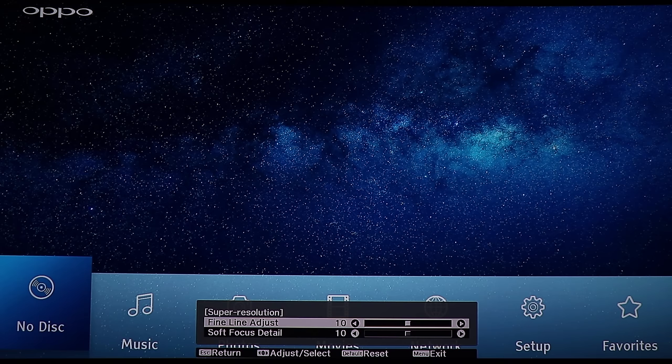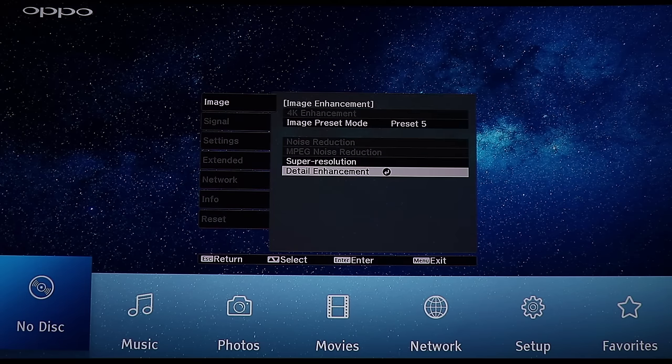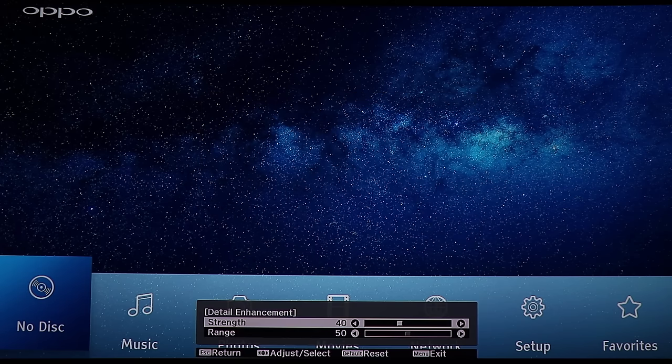Super resolution lets you go even further and make it even sharper without artifacts showing. Detail enhancement is similar to what Dolby Vision does — it's like bump mapping, so the dark areas raise up a little so you can get more depth into the picture and better blacks.